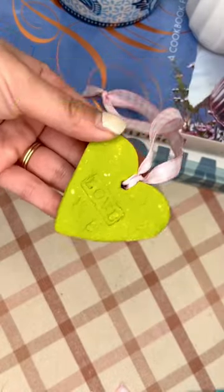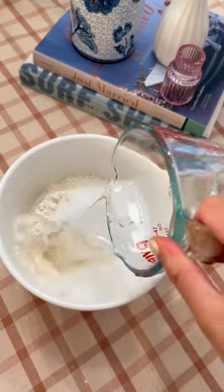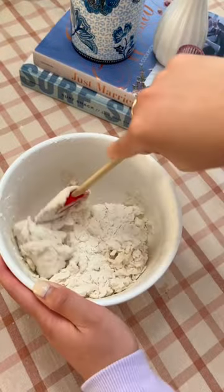Looking for an easy craft idea for Valentine's Day? We got you. For these salt dough hearts, all you'll need is some flour, salt, and warm water. The measurements will be listed in the caption.